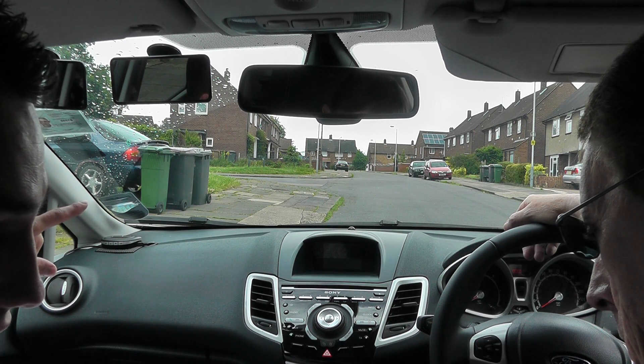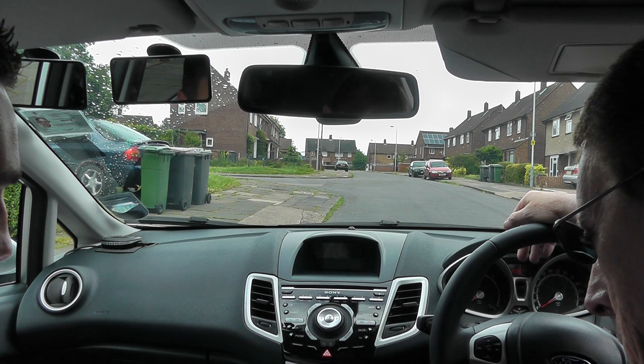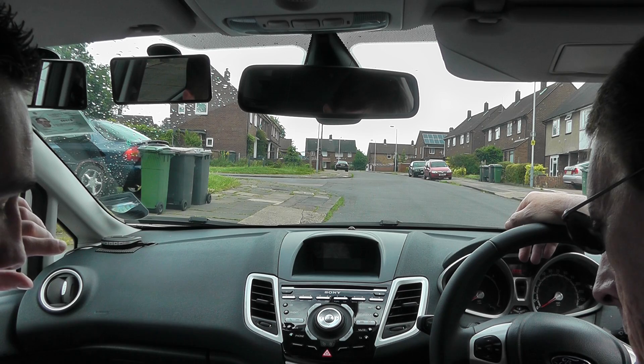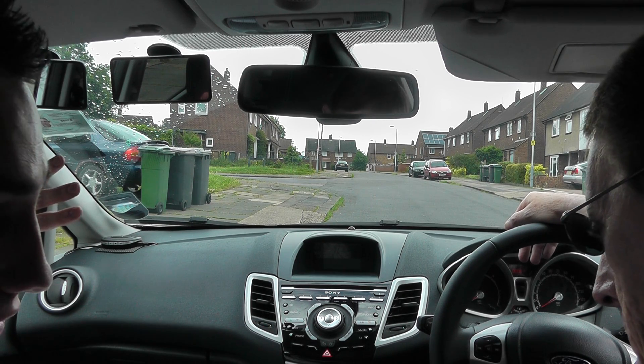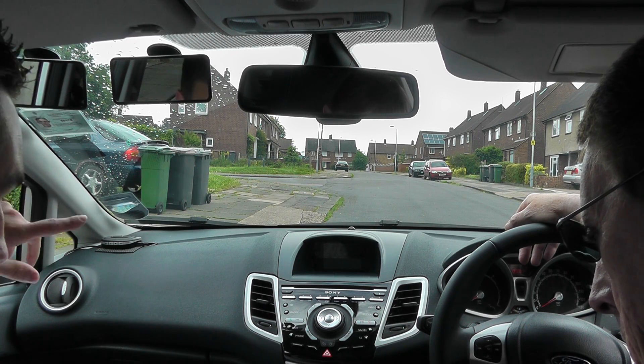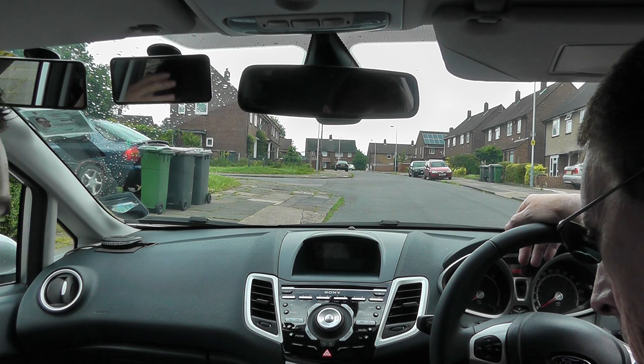When our back wheels get to the start of the bend, that's when we're going to stop again. Just a quick reminder that for every car length we go back, we've just got to quickly check forward to make sure that nothing's coming in front of us. If there is something coming, we have to stop, because we don't know if that person is going to be turning into the road behind us. It's the same if anything's coming up behind us - we'll just stop.